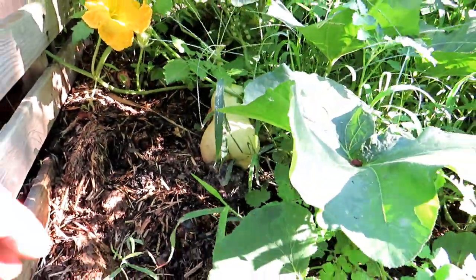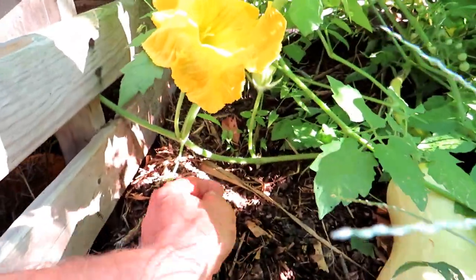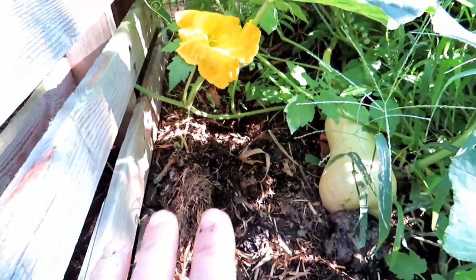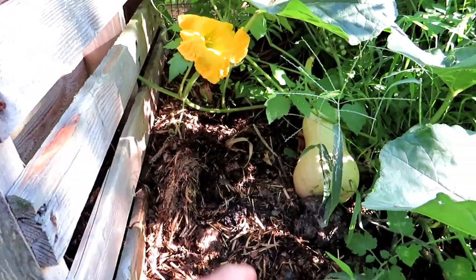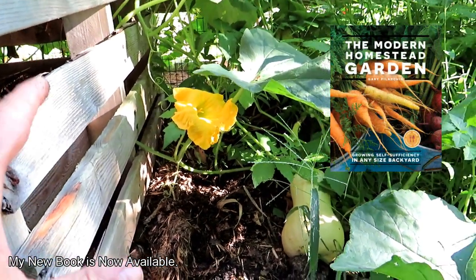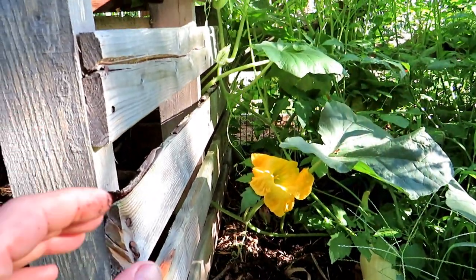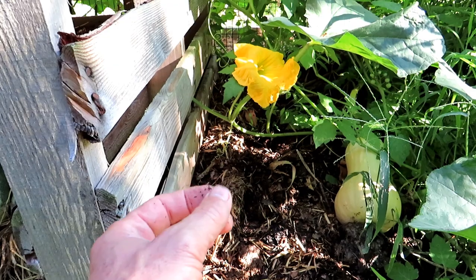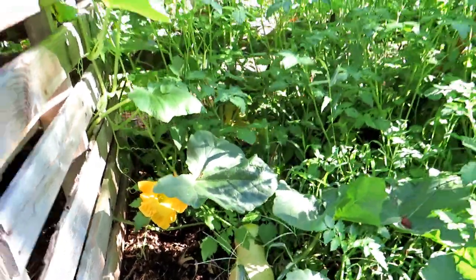We'll go over trellising when we go inside the garden to where I planted the original four vines. These vines will send out anchor roots — you can see them right in there. It's important to trellis your butternuts up the trellis, back down again, and let some vines crawl across the ground to establish these secondary root systems. Vine borers do tend to come and take out your squash and zucchini, though winter squash like the butternut are a little more resistant. But if the vine borer damages the stem at the root system, these backup roots will keep your butternut going.